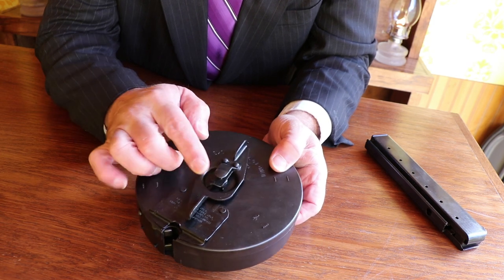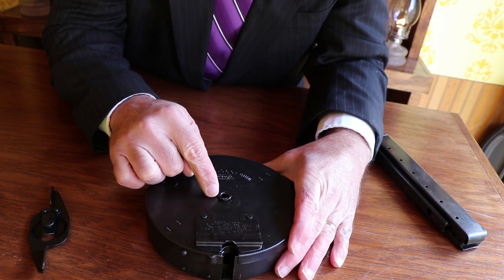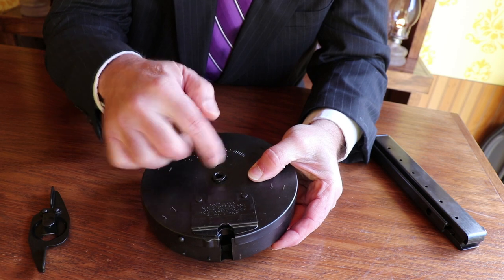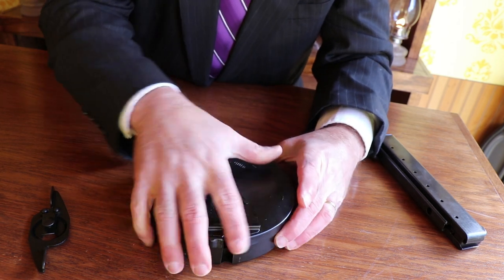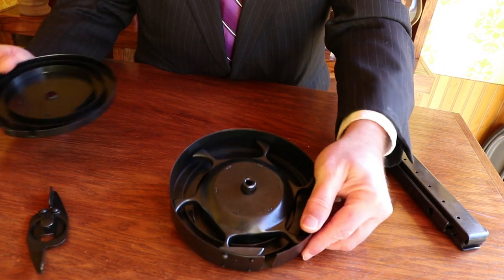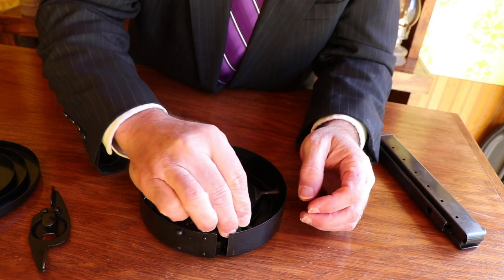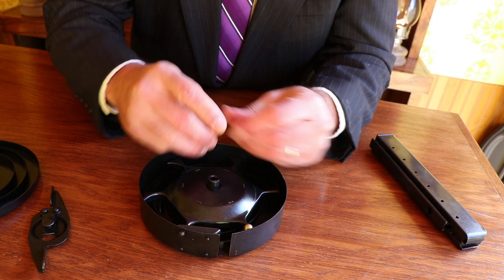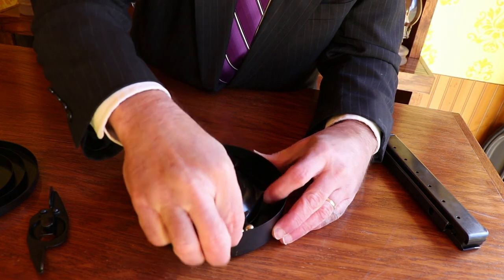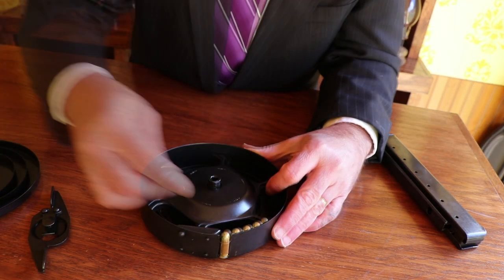First thing you've got to do is get the drum apart. You've got this winding key on here — there's a little tab underneath. You've got to pull it up and then you can slide that key back. It locks onto this shaft right here; there's a little groove underneath and it locks in there in a certain way. Just pull the top right off — it's kind of a snug fit. Once you've got the top off, you'll see there's a bunch of chambers in there. I'm only going to load a few rounds because the drum magazine is kind of a pain. You stack your rounds in there; there are little snail trails that the rounds follow in. Each one of these sections holds 10 rounds.